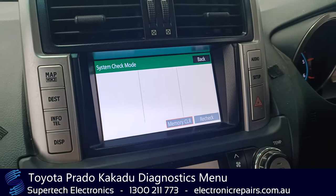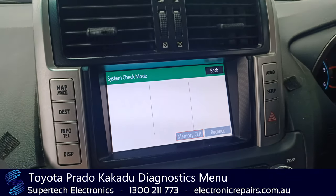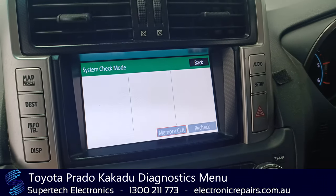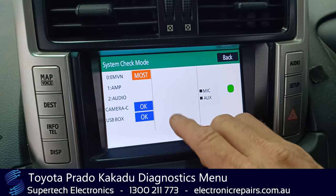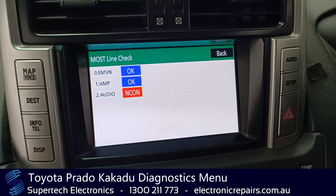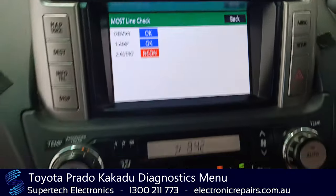So we've unplugged the CD player now and we're running the same system check just to simulate what's going on. We've plugged the amplifier back in, so this will give us a whole new symptom altogether. Once again it takes a little time because it's checking through to find out what's working and what's not. Okay, so the 'most' button has come up again, we're going to hit it and this time the amplifier has come up fine, but audio has come up as not connected.